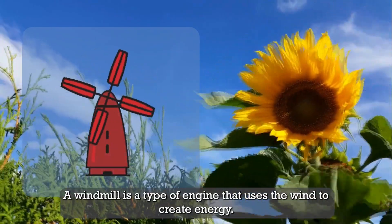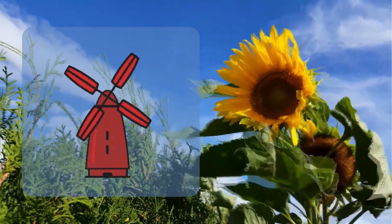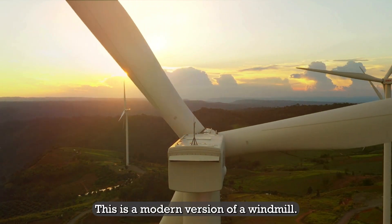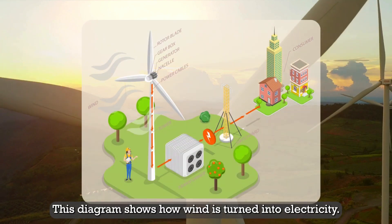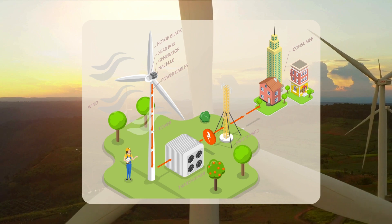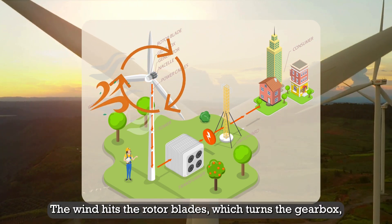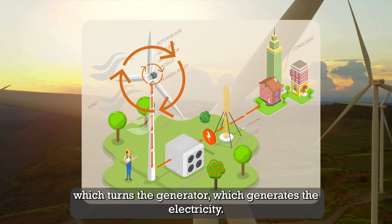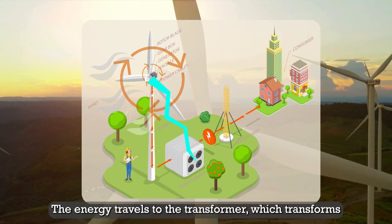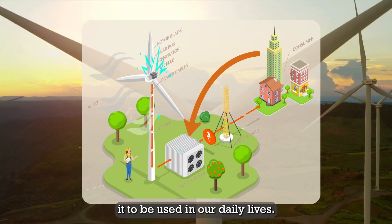A windmill is a type of engine that uses the wind to create energy. This is a wind turbine — a modern version of a windmill. This diagram shows how wind is turned into electricity. The wind hits the rotor blades, which turns the gearbox, which turns the generator, which generates the electricity. The energy travels to the transformer, which transforms it to be used in our daily lives.